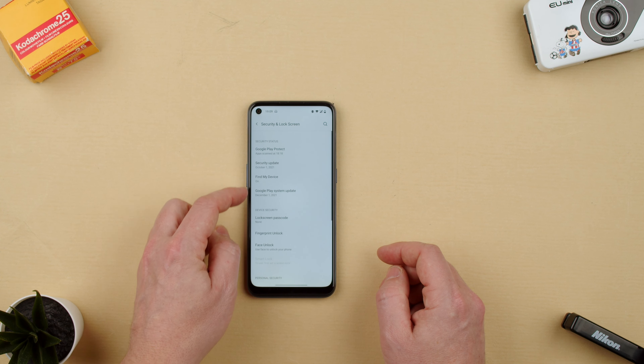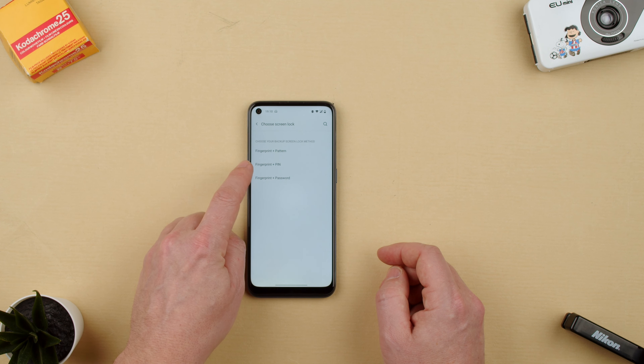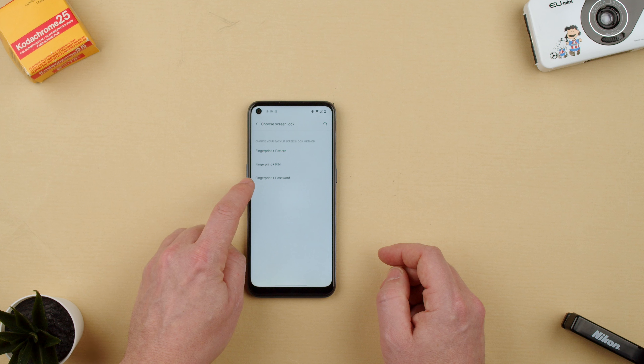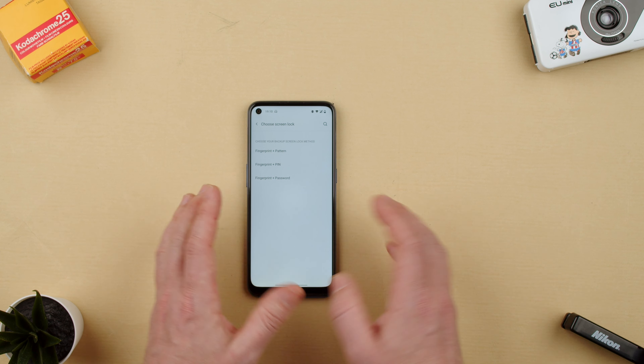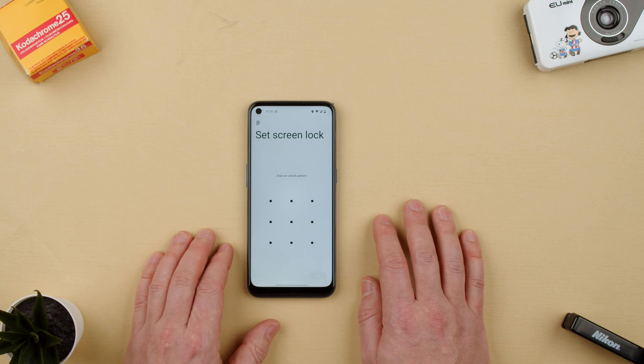So let's say we want to do the fingerprint unlock. We go to fingerprint, and we can choose fingerprint plus pattern, fingerprint plus PIN, or fingerprint plus password. This is just in case you can't use your finger — you always have a backup. We're going to do fingerprint plus pattern.